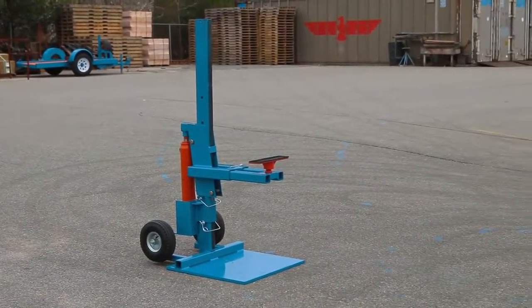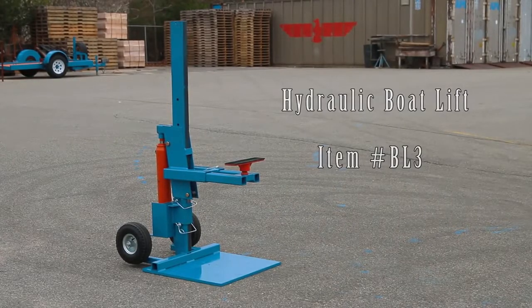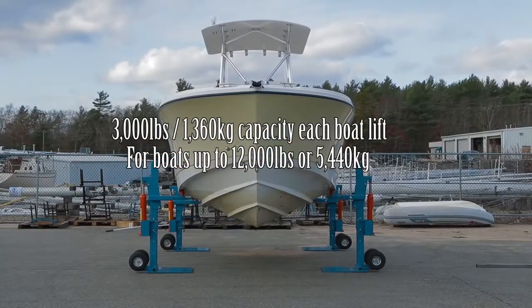Introducing the Brownell Hydraulic Boat Lift number BL3. The system utilizes four jacks, each of 3,000 pound capacity. Four jacks will lift a 12,000 pound boat.